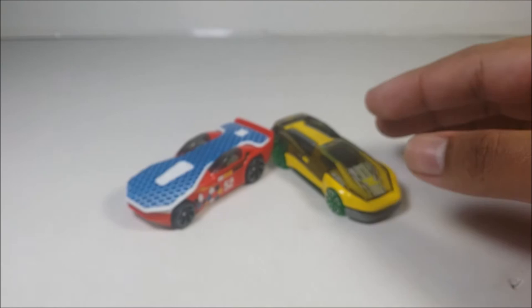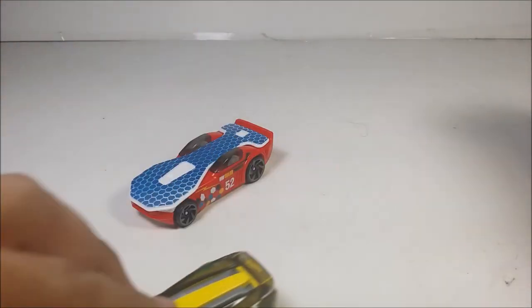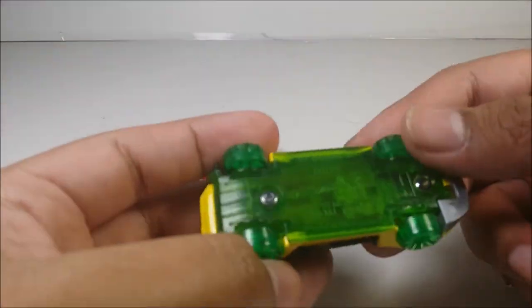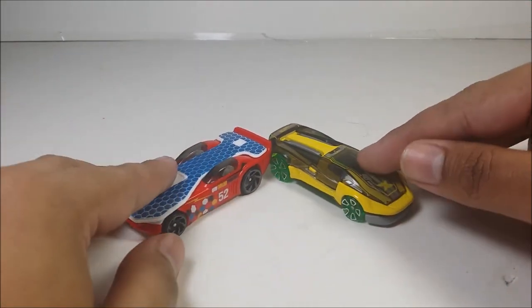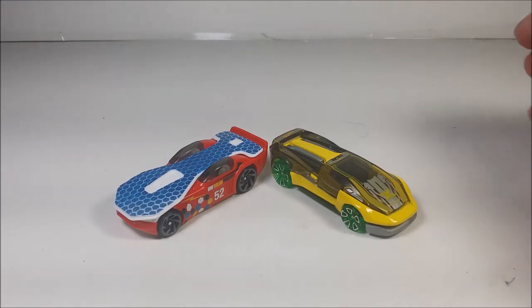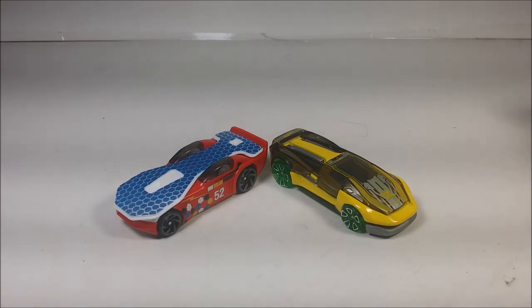So if you guys want to see the Solar Reflex review, go ahead and check it out. Oh yeah, I forgot to mention, it does roll pretty well. This one was copyrighted 2016, so I don't know what year this diecast was released, but I love this one a lot. You guys already know the rules: like, comment, subscribe. Follow me on Facebook, Twitter, Instagram, Snapchat, Steam, Discord, Twitch, and Origin. Until next time, I'm out.